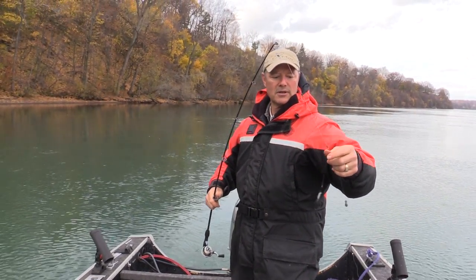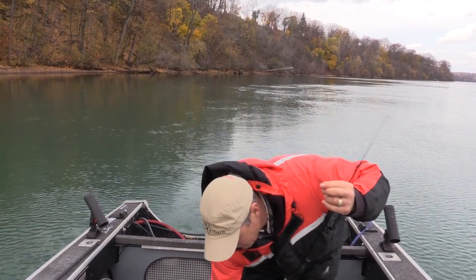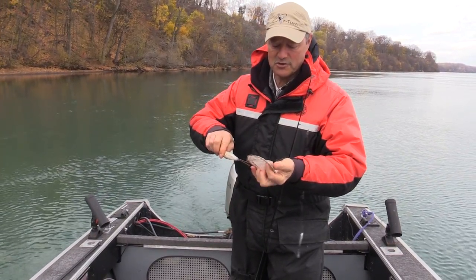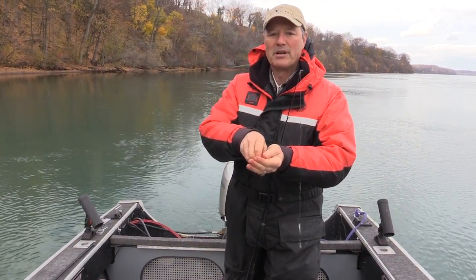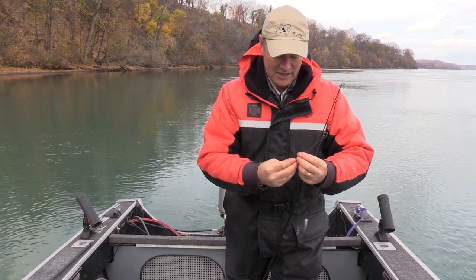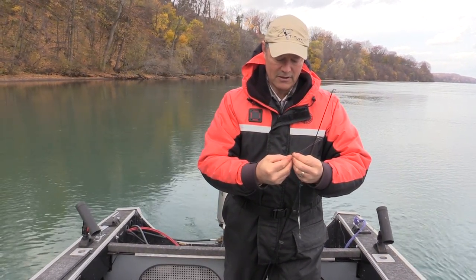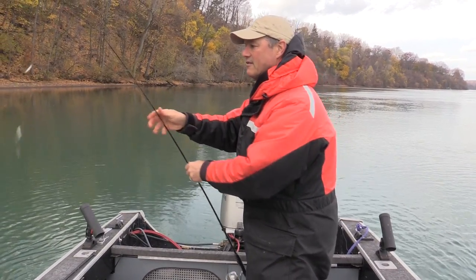I'm gonna re-rig now and put a fresh minnow on the top hook. I've got a video out there that shows different ways to rig a minnow — I'll put a link here for you. It shows different ways to rig live minnows for maximum action and gives you some ideas on how to rig up your minnow.